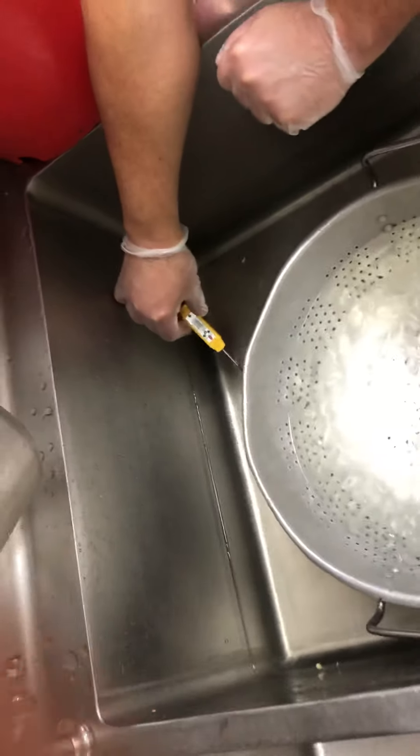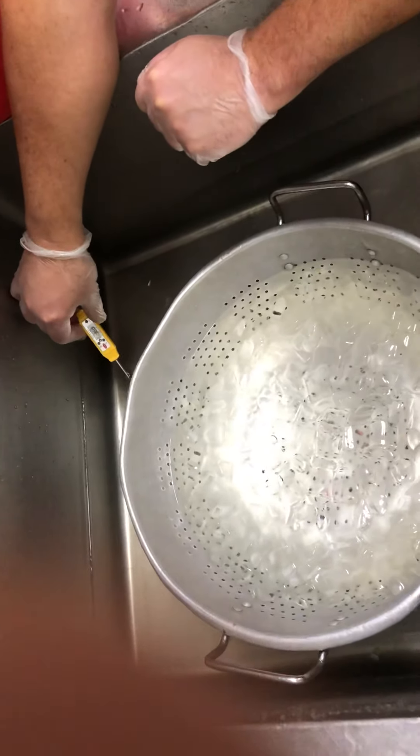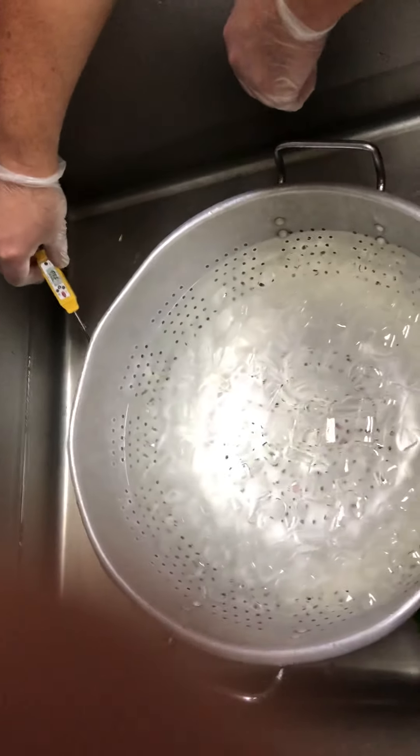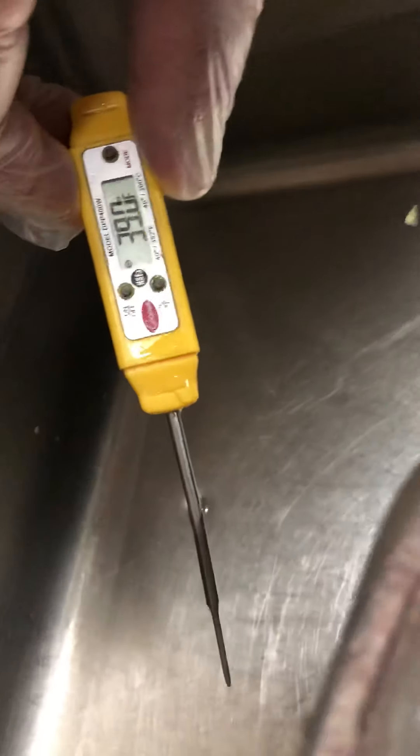Hey everyone, we're here with Chef Joe going through the lettuce wrap procedure. First, we're going to start with our colander of ice inside of the sink with water — we're looking for a temperature under 40 degrees.